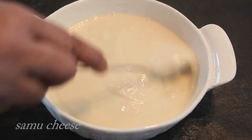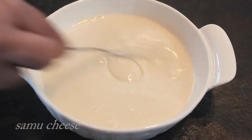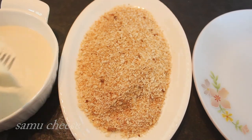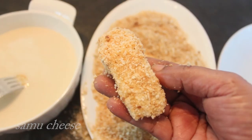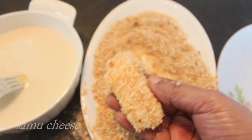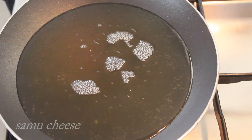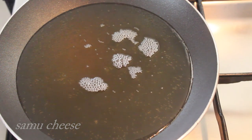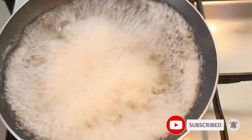I will fry it. Then fry the bread crumbs in the pan, and add the bread crumbs. Now we are ready to fry. I am going to fry it on medium flame.